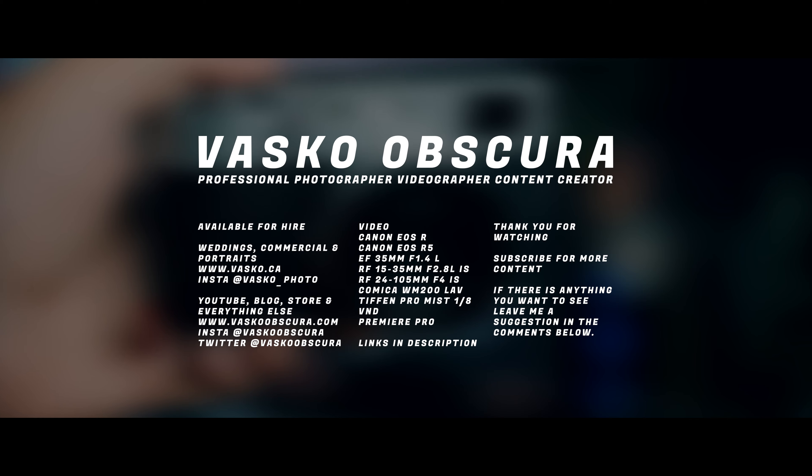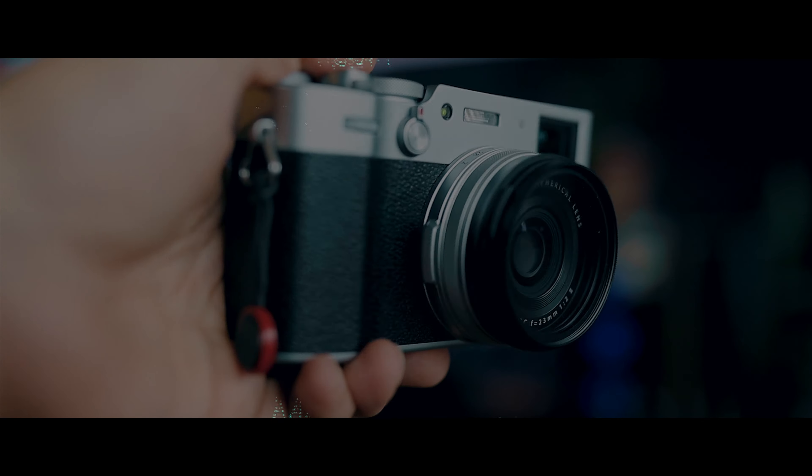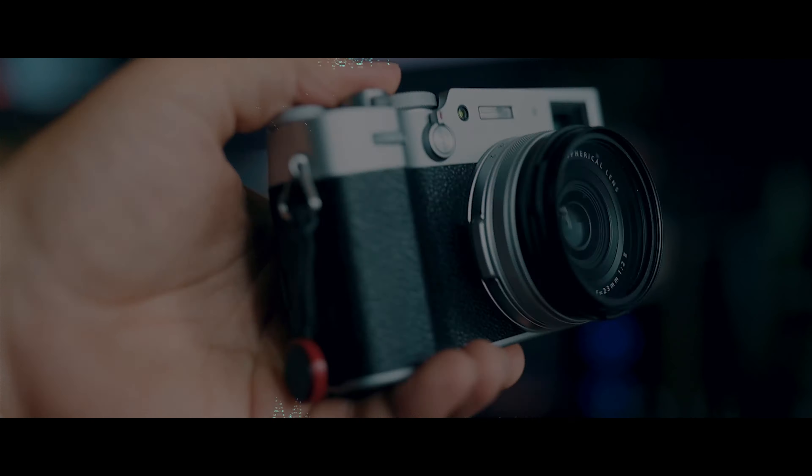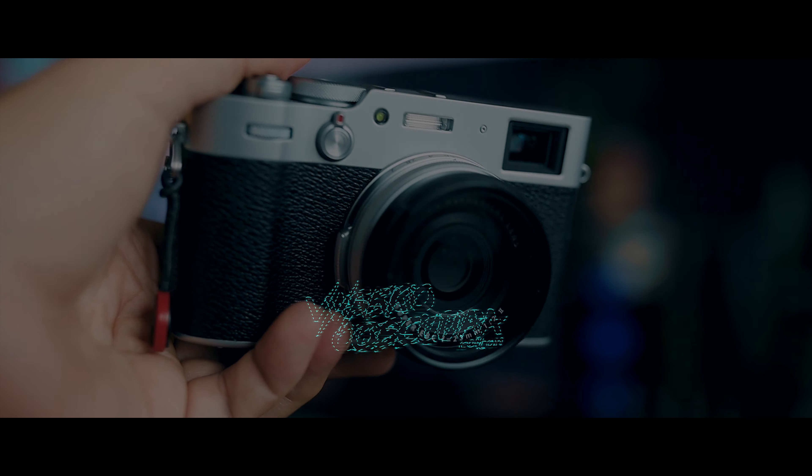That brings us to the end of this video. If an R5 mini or R5 rangefinder-style pocketable camera is something you'd love to see or own, let me know in the comments — because you never know, Canon might see this and realize it's a segment they haven't hit yet. Personally, I'd love to have that quality in a small jacket-pocket body with a fixed lens for documenting my life. I may be picking up a small compact camera soon — maybe the X100V or Leica Q2 — so stay tuned for that future video. Thanks for watching!